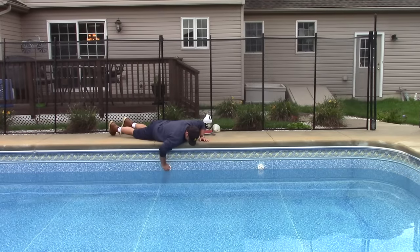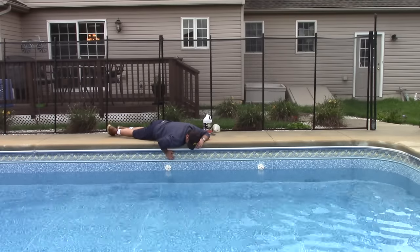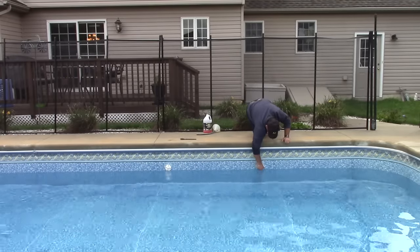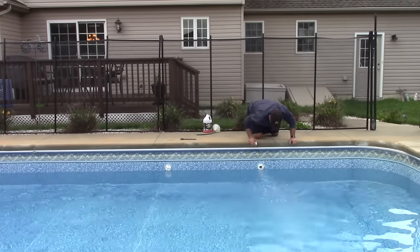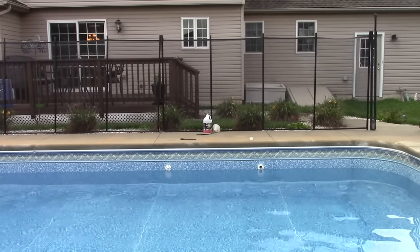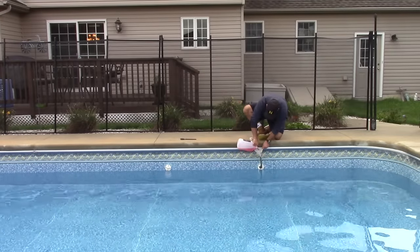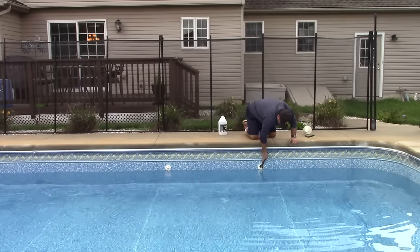Now I'm going to blow out the return jets. I have the air compressor blowing pressure through, and there are two jets that are actually tied together. I have one capped off slightly and blow the water through it, then remove the cap from the second one and blow all the water out of there. At this point I turn off the valve — it's handy to have an extra helper here. Then I use a curved funnel with the hose to pour about half a gallon of antifreeze in and cap it off. You have to do that for each of the returns.